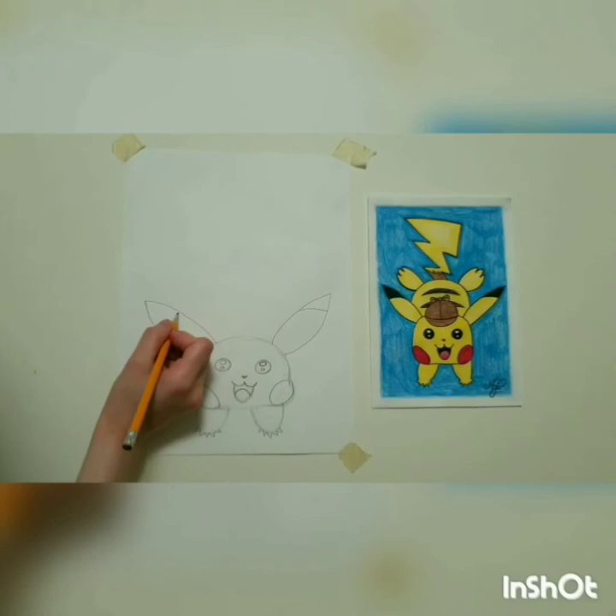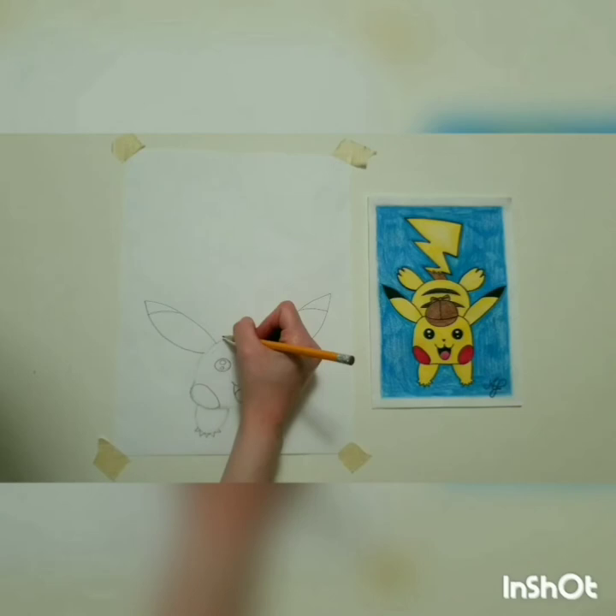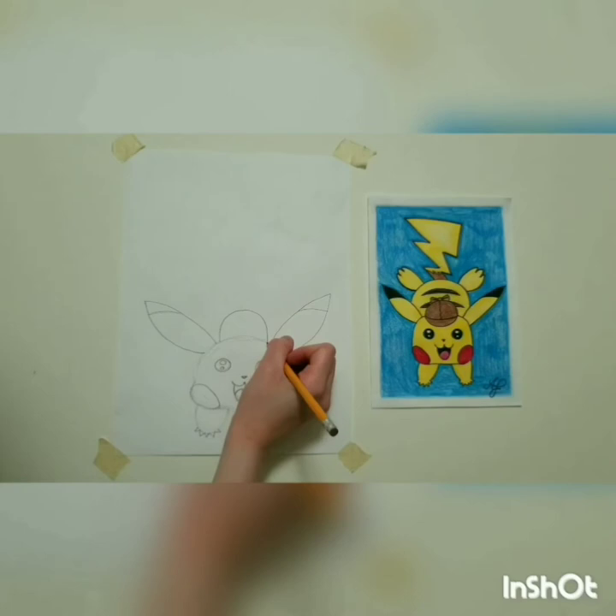You don't have to do this, but in honor of the movie Detective Pikachu that came out last year, I gave him a little detective hat. If you want to draw it, here's how: first draw an upside-down U. Remember, the bigger the U, the bigger the hat's going to be. If you want a teeny tiny hat, make it smaller.